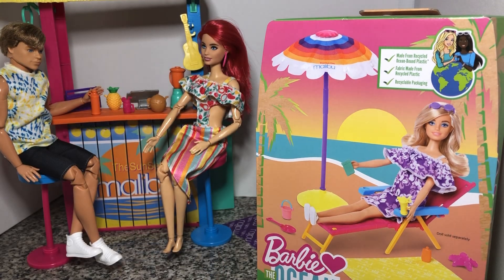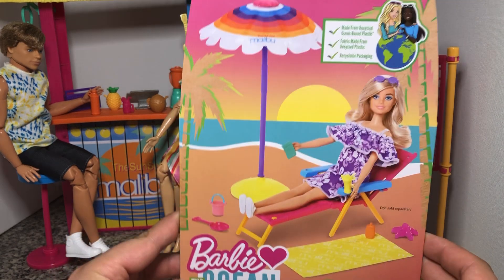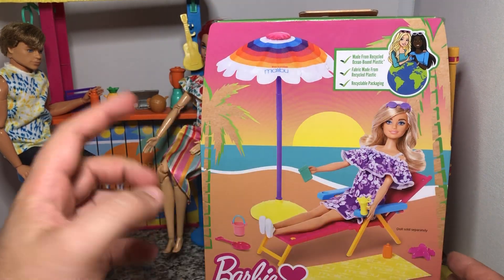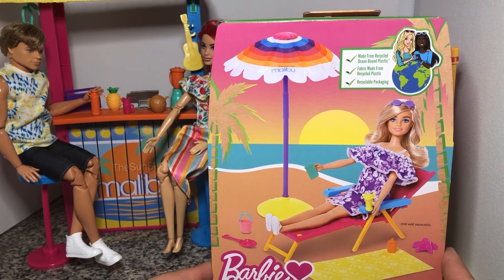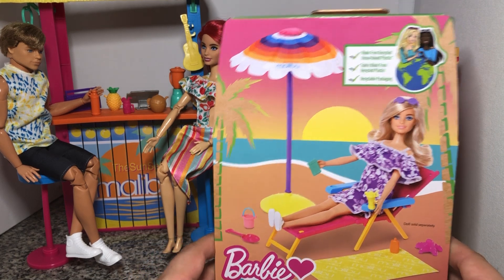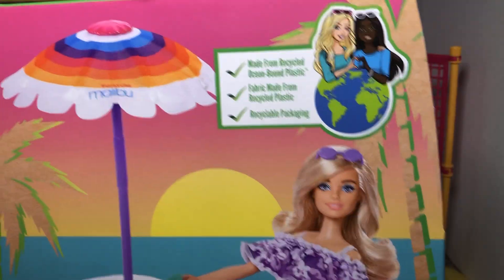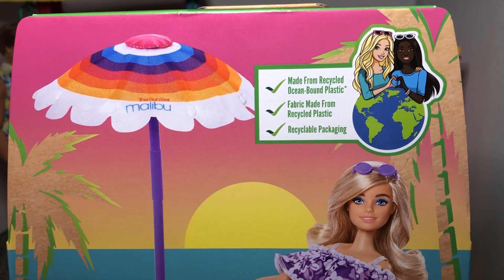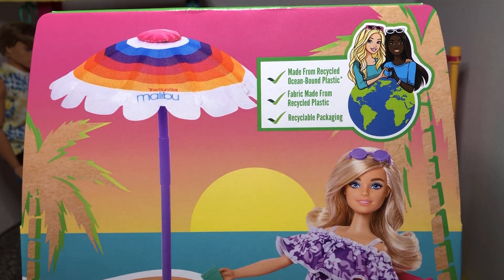Hey there y'all. DisneyDPrince here today and I'm going to unbox and review the last of the Barbie Hearts the Ocean doll accessory furniture kits. This is the lounger — it is the one that I had the most trouble finding, surprisingly enough. These are the Barbie furniture and dolls and clothings that are made from recycled ocean-bound plastics.